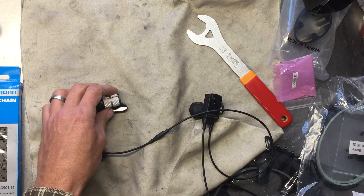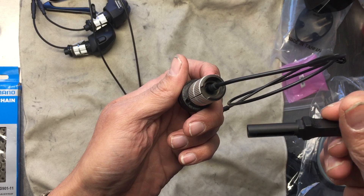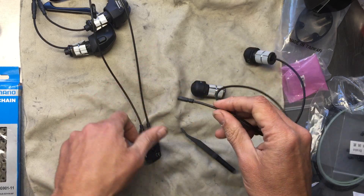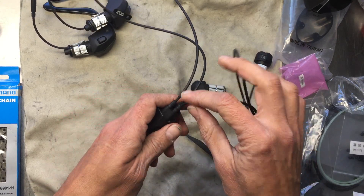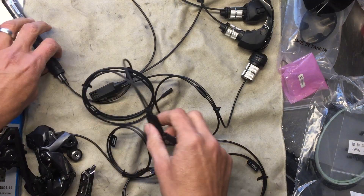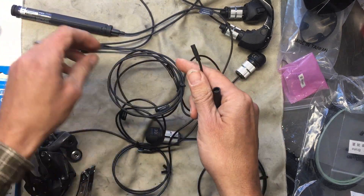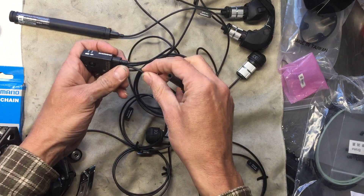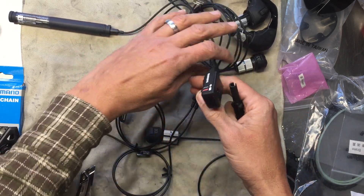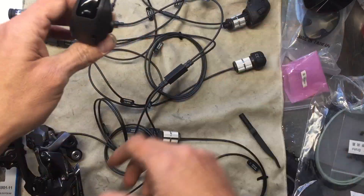Laying it all out here before I updated firmware or charged anything, I just wanted to check the system. This is what I'll often do when parts are all supplied by the customer and I don't know their source — I'll plug everything up on the bench and test it. As I plugged in the final piece, it gave me two quick blinks of the red light, which is an indicator that there's not much battery life left.